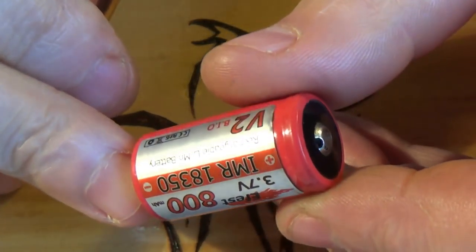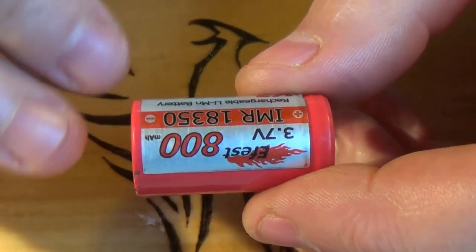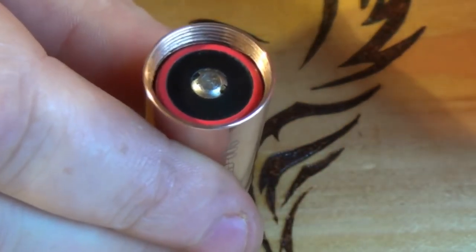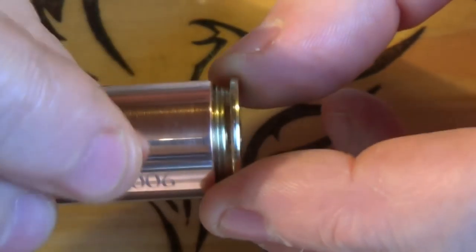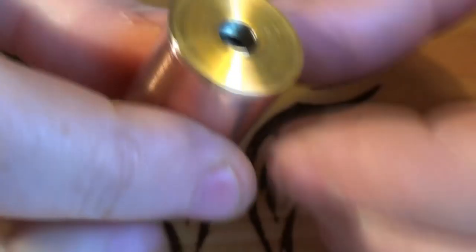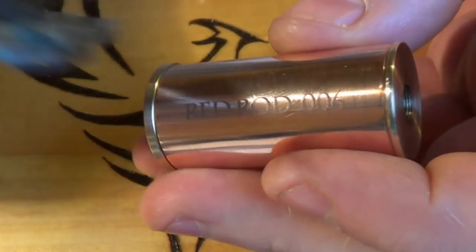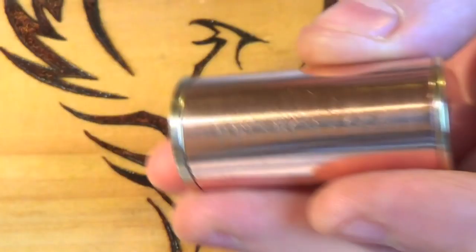Take your battery — I've got an eFest nipple top here which is slightly larger than an AW IMR, but the AW IMR works perfectly as well. Pop it in. Top cap. And that's it — your nipple there. That's it. Just to check the size on this baby — 46mm it is.